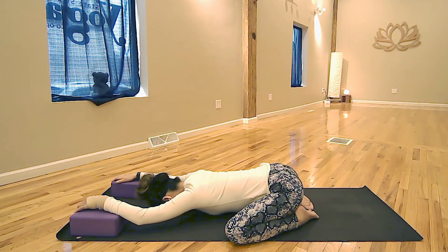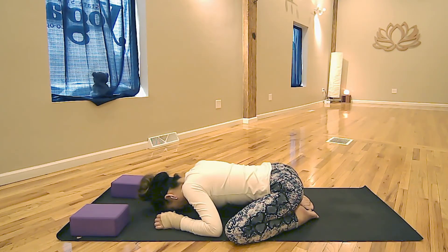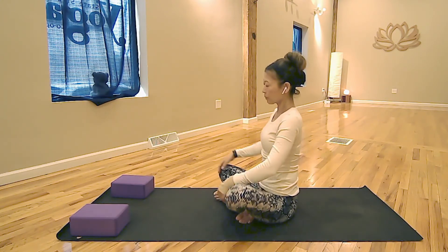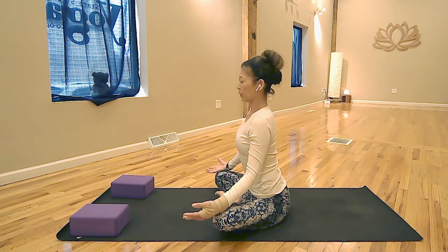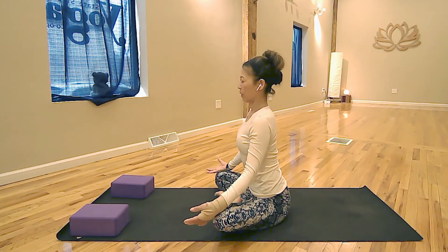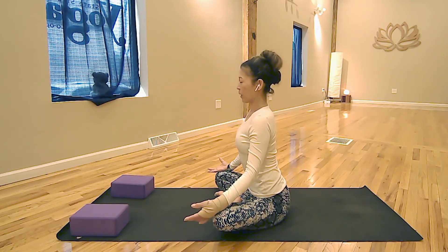Stay here for one more breath. Then bring your hands back to your body and slowly lift your body up to a comfortable seated posture. Spread the collarbones in a baby cow pose, then exhale and relax the shoulders. Spread the collarbones forward — baby cow pose — exhale and relax. Do one more: inhale into the baby cow pose, spread the collarbones.